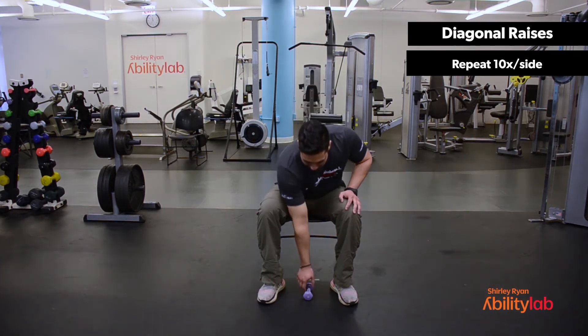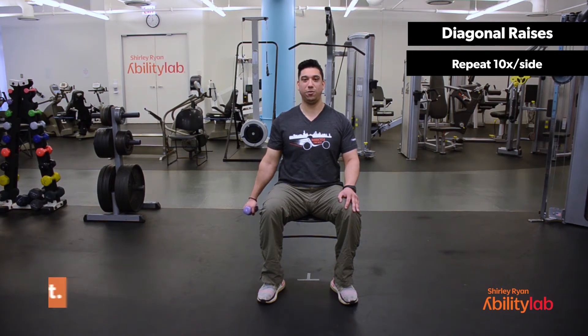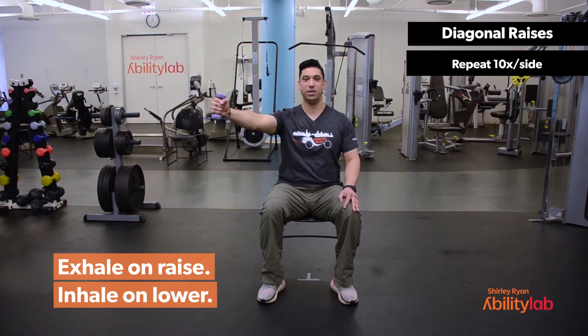We'll start by reaching down and picking up our dumbbell. For this exercise I'm using a dumbbell, but feel free to use body weight, ankle weights, or any items you find lying around the house such as a water bottle. We'll start with our left hand out to the side with the dumbbell facing towards the ceiling. As we take a deep exhale we're going to raise our arm about shoulder level. You don't want to go any higher than shoulder level because that will put unnecessary strain on your shoulders.